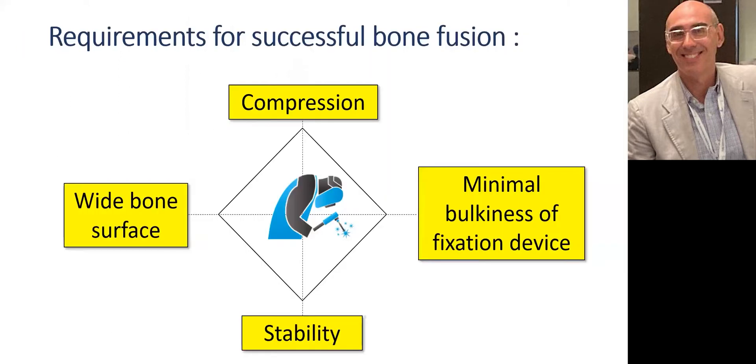To ensure good consolidation between two bones, some criteria are necessary. First of all, the device must present good stability and provide bone compression. The implants must also be as small as possible to allow a large bone contact surface, which is necessary for a good fusion.